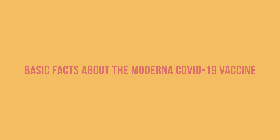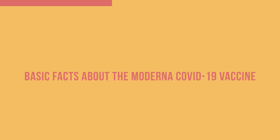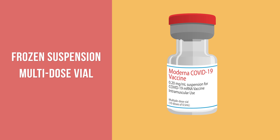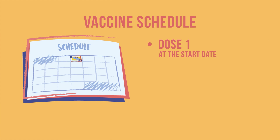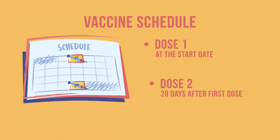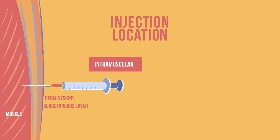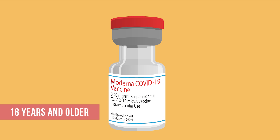First, a few basic facts about the vaccine. The Moderna COVID-19 vaccine comes as a frozen suspension in a multi-dose vial. Each vial contains 10 doses of vaccine after thawing, and once thawed, the vaccine is ready to use. It is administered in two doses, given at a recommended interval of 28 days. The route of administration is an intramuscular injection in the upper arm, and it is currently recommended for people 18 years of age and older without an upper age limit.